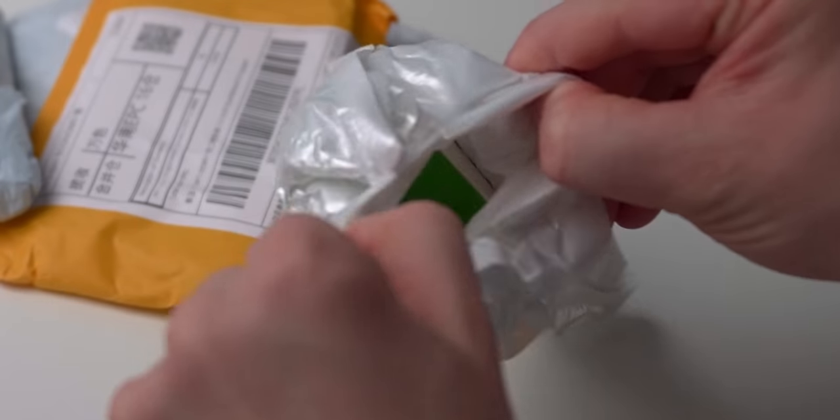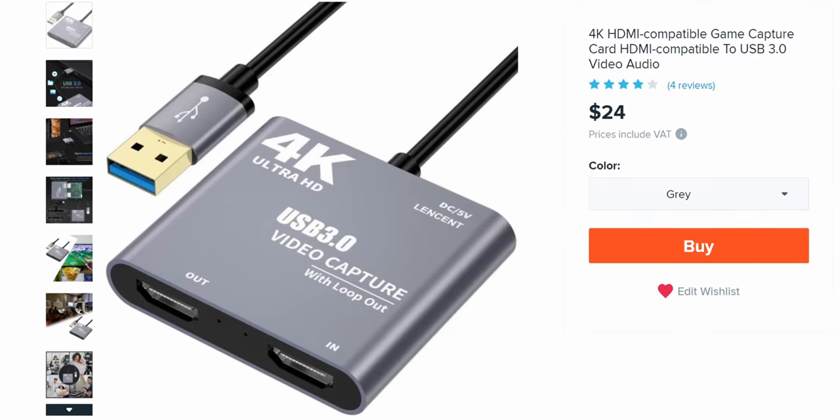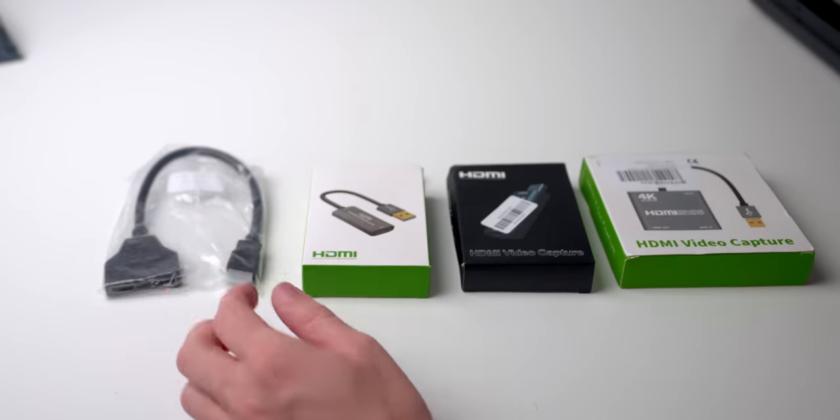I bought three capture cards on Wish.com: USB 2.0, USB 3.0, and a console capture card. I probably got scammed, but let's find out together.